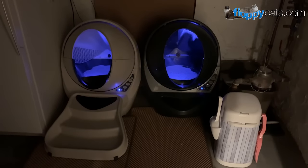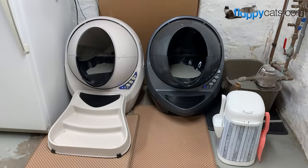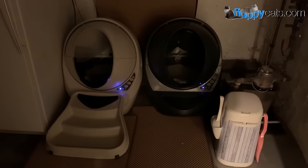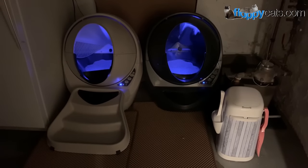Hi Floppycatters! Today I wanted to do a video of the Litter Robot 3s. I love the blue light so I wanted to show that off. Let's see if the bisque one turns on — it did.